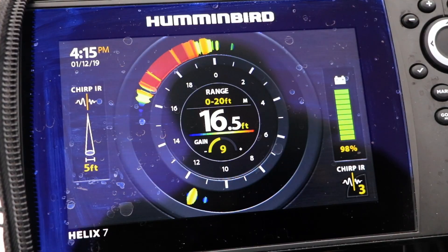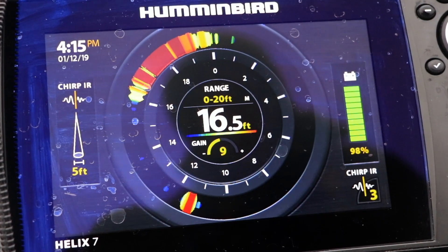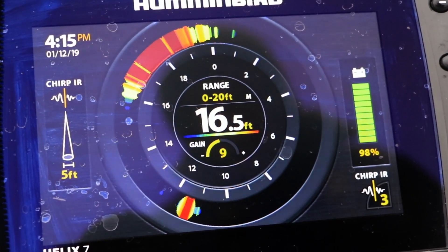I like color palette number six, and in this color palette in A-Scope mode, a quality size fish will appear red and fill the flasher stripe from side to side. These are the fish to focus on.